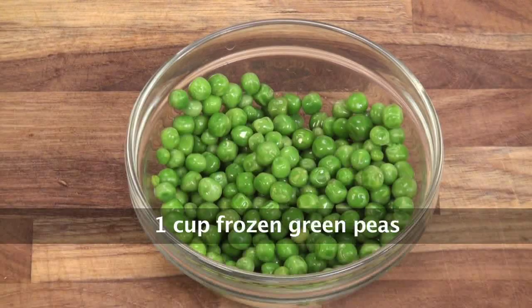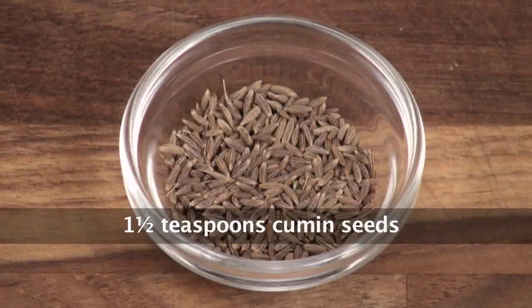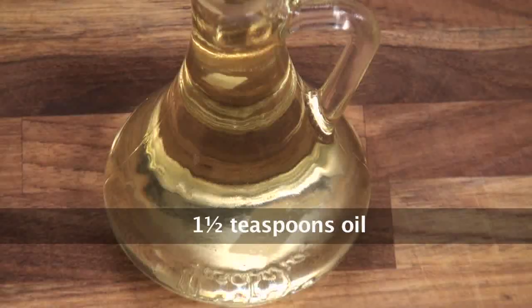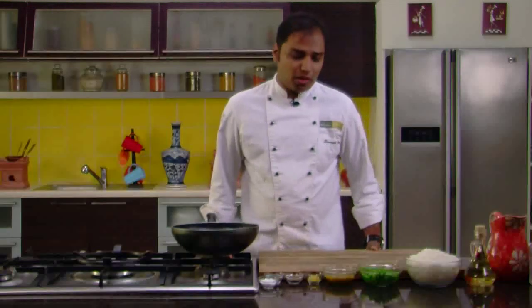Boiled rice, frozen green peas, turmeric powder, chopped garlic, pickle masala, asafoetida, cumin seeds, mustard seeds, oil, and salt. So let's quickly start making our Quick Achari Pulao.